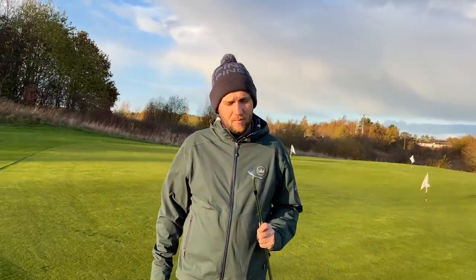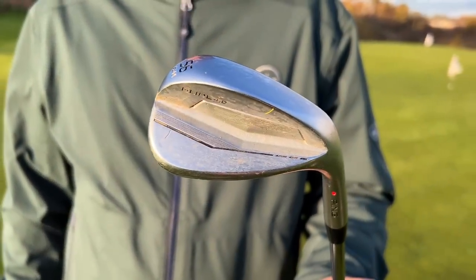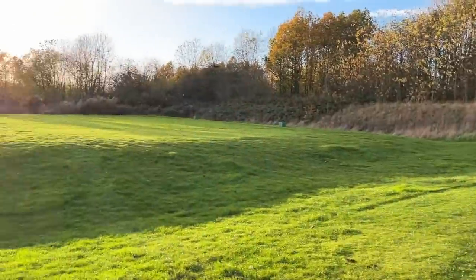Hi everyone, I'm James and welcome back to Get Good at Golf. In today's video we're going to talk you through a golf club so many people don't buy and so many golfers should buy. Chris, how are you? Very good. This is a club which often isn't described as sexy, but can save you numerous shots.